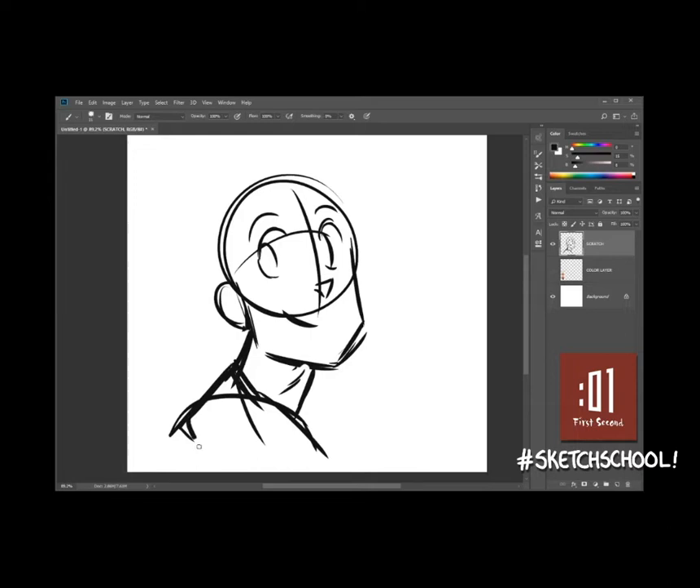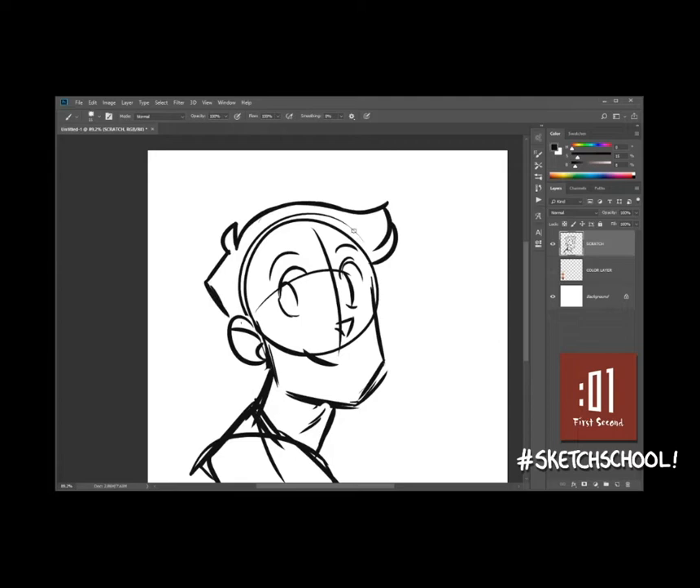I'm going to go with a bit of an over-the-shoulder look because I always think that's more dynamic. I drew his ear, drawing his hair. If this seems fast, I've just drawn this character so many times by this point. So we'll get the ear details.